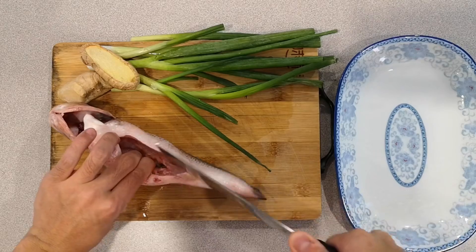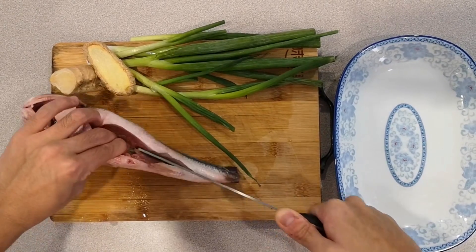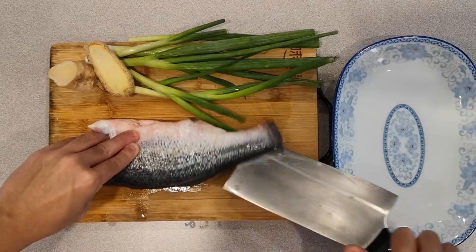First of all, if it's not done already, slice open the stomach of the fish so it's easier to cook. Following the spine of the fish, cut two lines on each side.